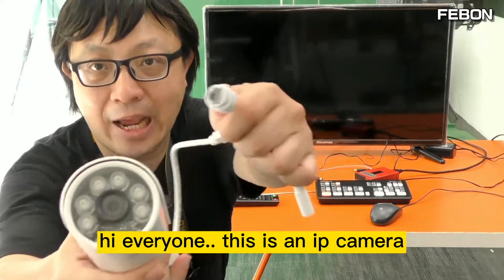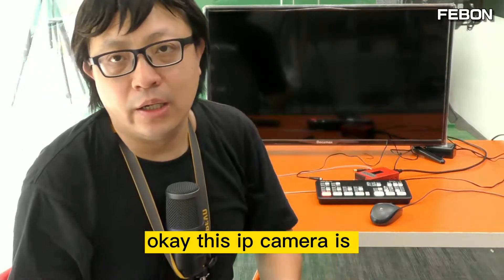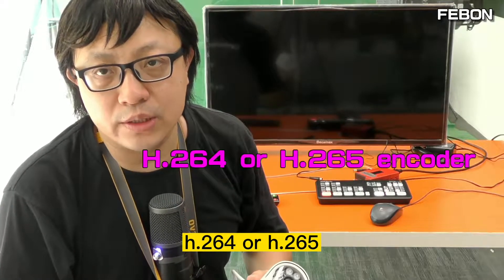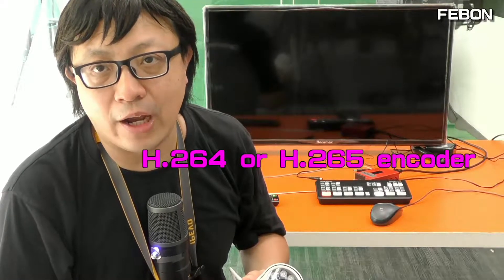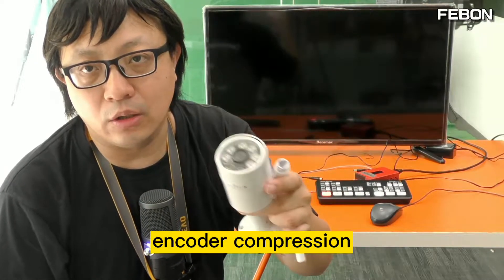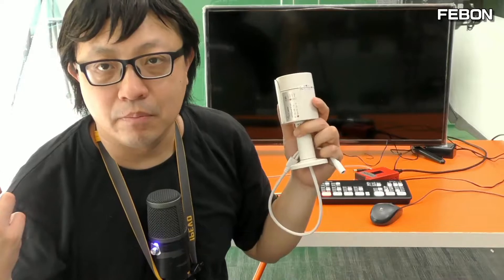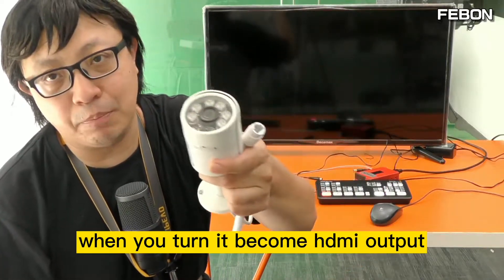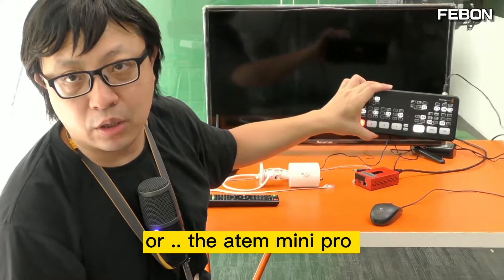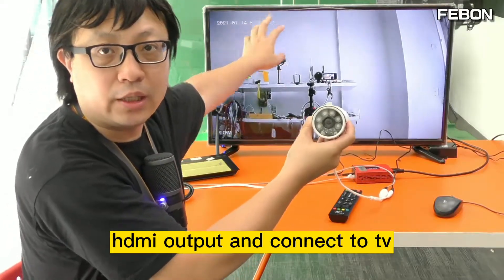Hi everyone. This is an IP camera with a wired Ethernet interface. This IP camera is an encoder — H.264 or H.265. If your IP camera uses this compression, how do we turn this IP camera into an HDMI output? When you turn it into HDMI output, you can connect it to a TV or the Anton Mini Pro. You can see this is the IP camera and it becomes HDMI output connected to the TV.